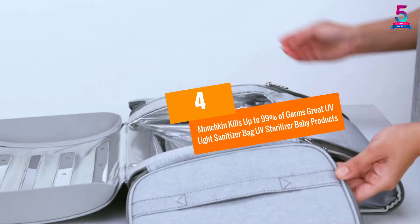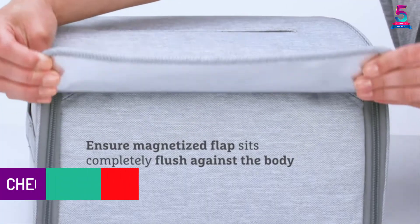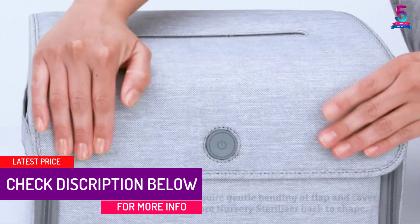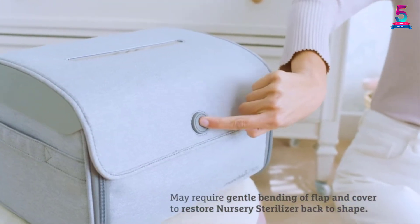At number 4: Munchkin Kills Up To 99% Of Germs UV Light Sanitizer Bag UV Sterilizer for Baby Products. You now have a safer and easier way to sanitize anything around your home with the Munchkin UV Light Sanitizer Box.